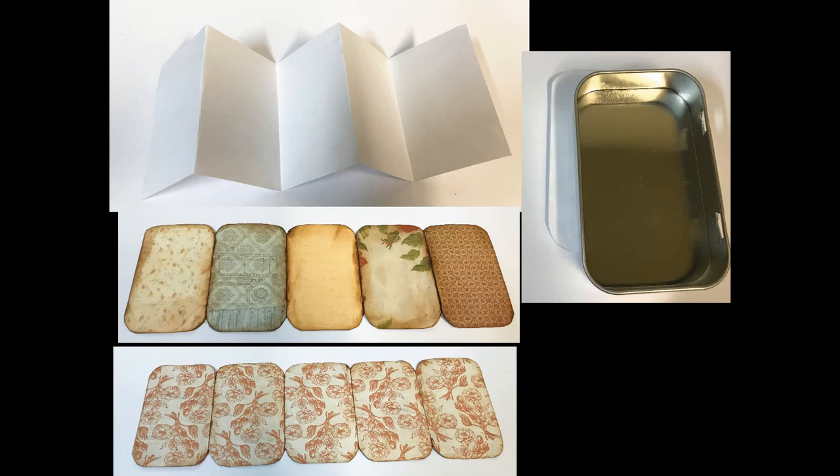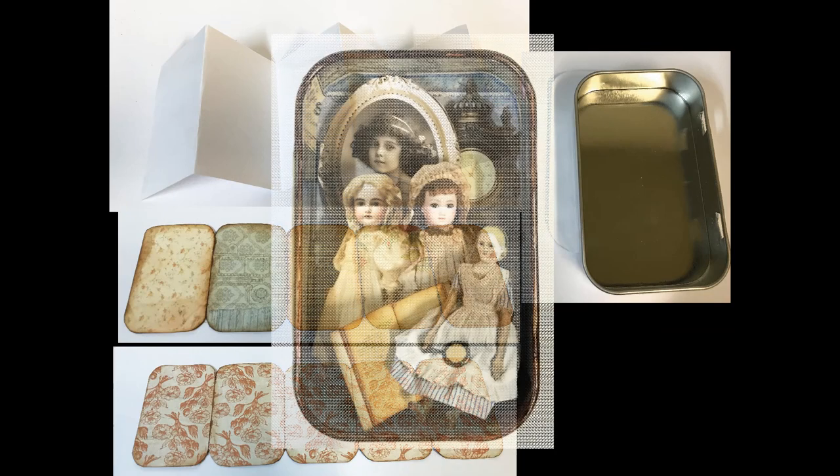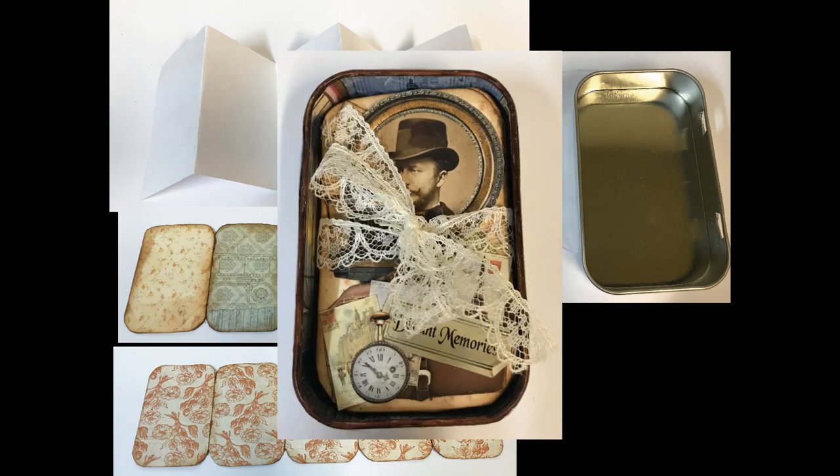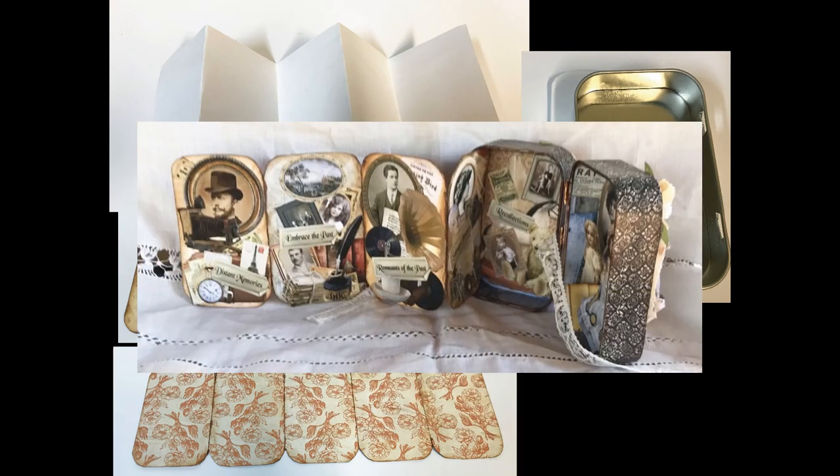For the inside, on one side I'm going to create a little shadow box, and on the other side I'm going to have an accordion-folded little book attached to the inside. It will be tied down with some lace, and you can untie it and then open it up.